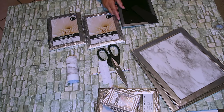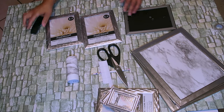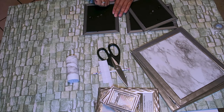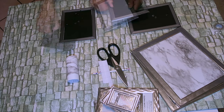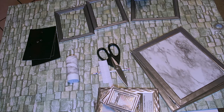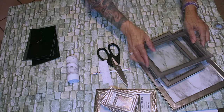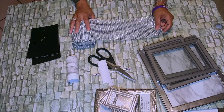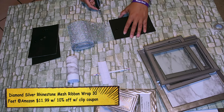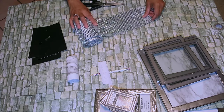Now I'm going to do the same for the 5x7 picture frames, but for these I don't need to use any of the washi tape because I do like the particular design of these frames. They don't have to all be identical, they can be different — it just depends on how you want to do your design. For the 5x7s I'm going to be taking this bling glitter sheet that I got from Amazon — you can also get these from the Dollar Tree — and I'm just cutting them to the size of each frame.